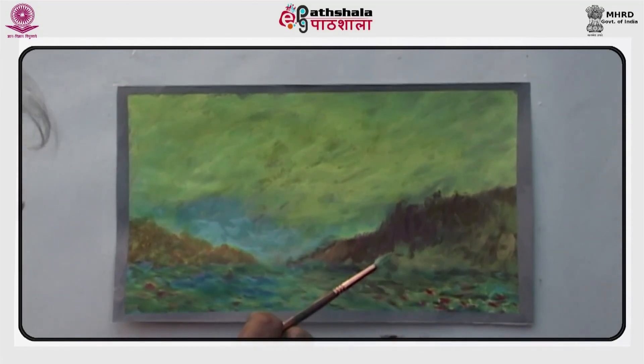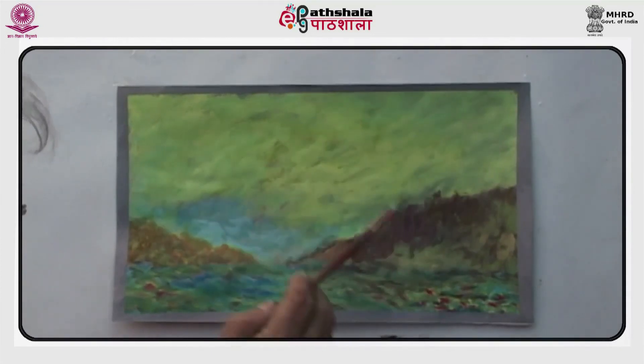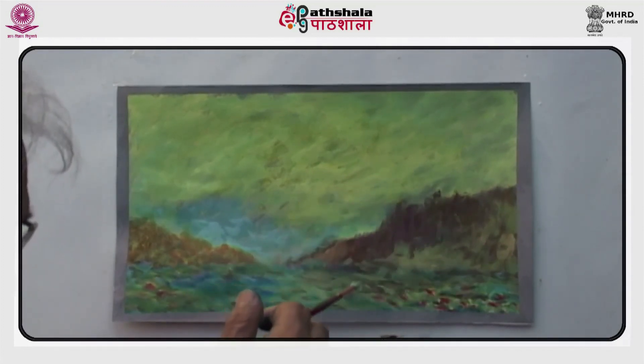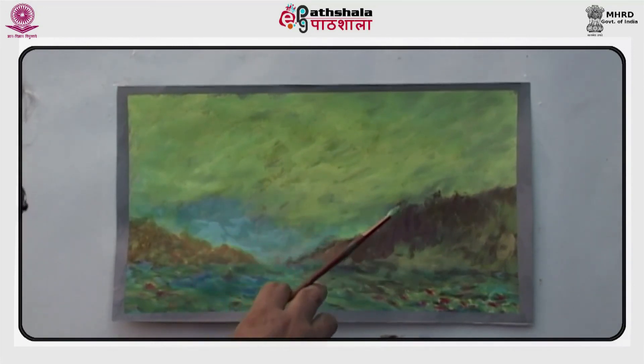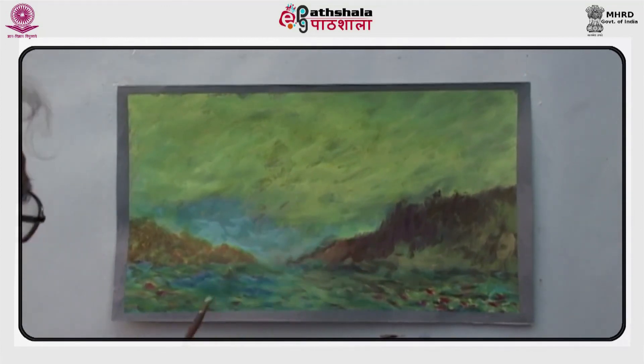A picture speaks a thousand words. Thus a good painting needs no explanation — it is self-explanatory. Try to achieve that perfection and you will become an accomplished artist. Thank you.